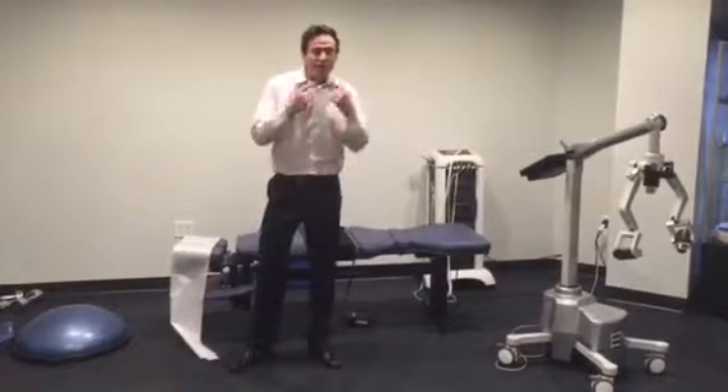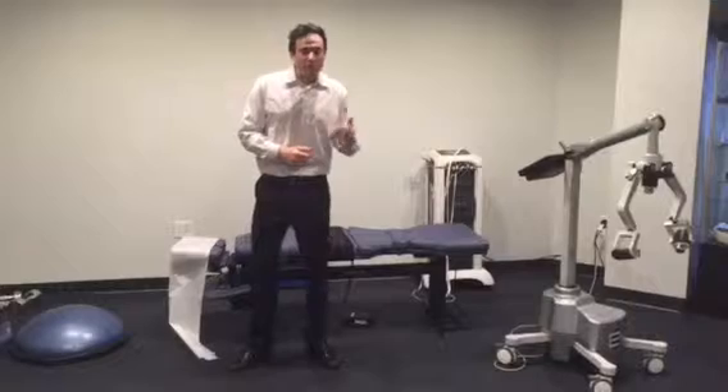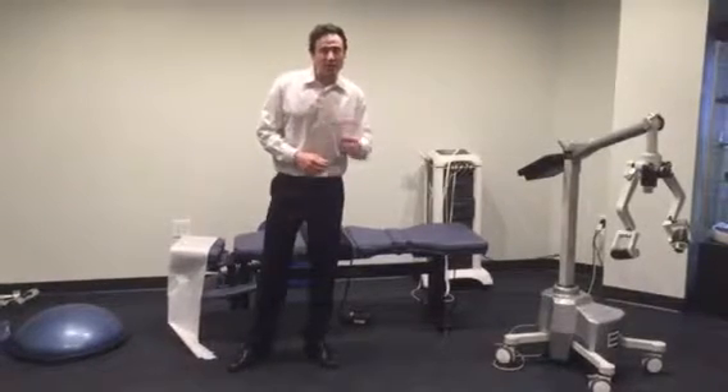Brugger technique for anterior head posture from leaning forward using an iPad or iPhone. Dr. Robert Silverman — have a great holiday season.